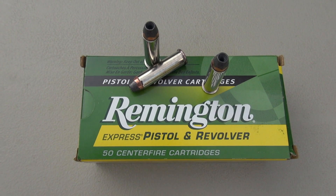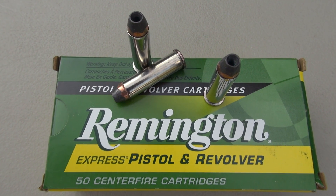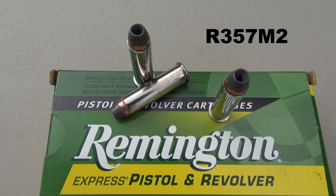Hey everyone, we're going to run a simple penetration and expansion test in 357 Magnum, Remington 158 grain semi-jacketed hollow point. Their product number is R357M2.